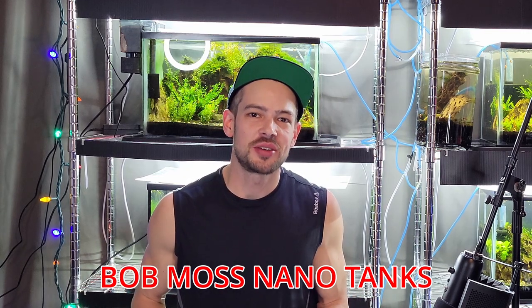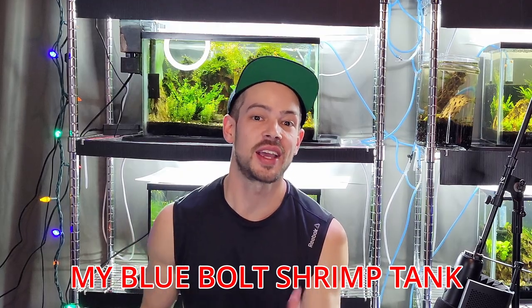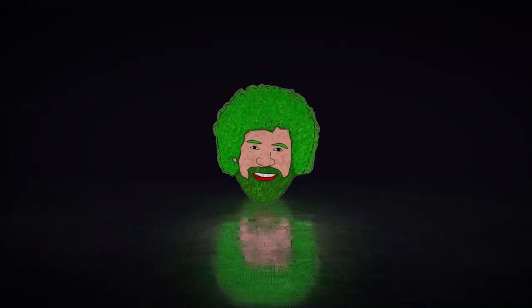Welcome back to Bob Moss and of Tanks. Today we're going to be deep cleaning my blue bolt shrimp tank. Hello friends, welcome back to the channel — as I mentioned, I'm going to be deep cleaning this tank.